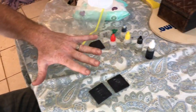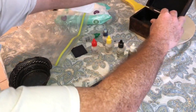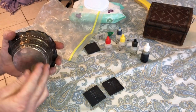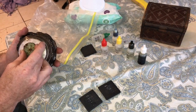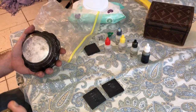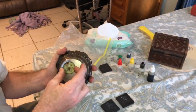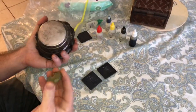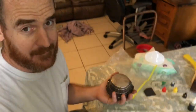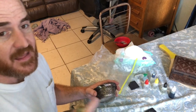I'll put a link for the acid test kit and maybe a magnet. A magnet might help you - if the item sticks to a magnet it may be steel. But keep in mind that if you have something that's brass, the magnet won't stick to it either, so a magnet not sticking doesn't guarantee it's silver or gold. It just helps rule out steel.